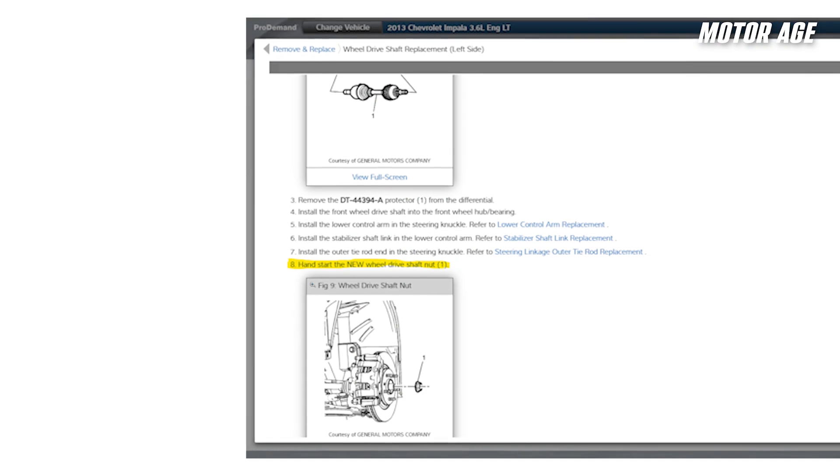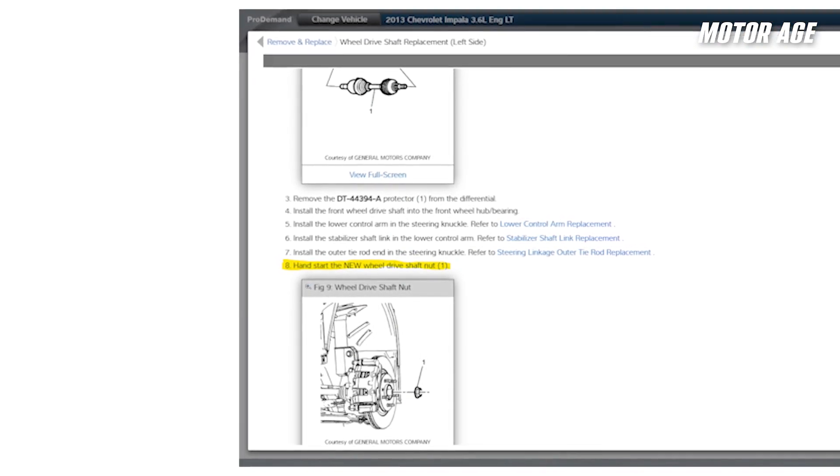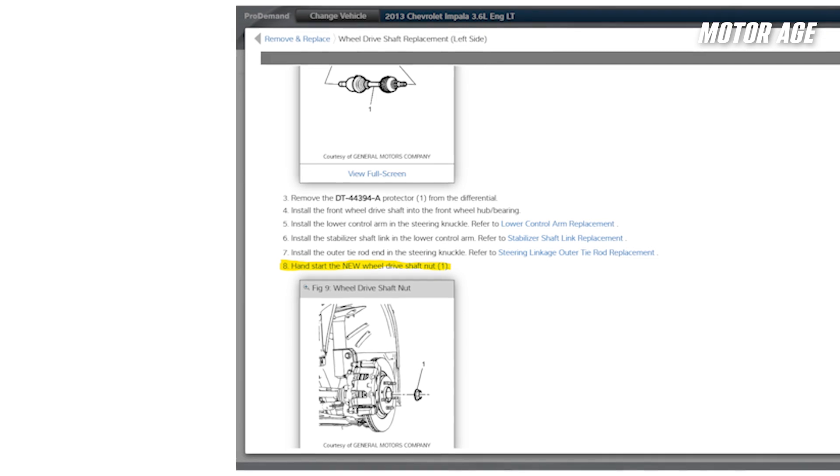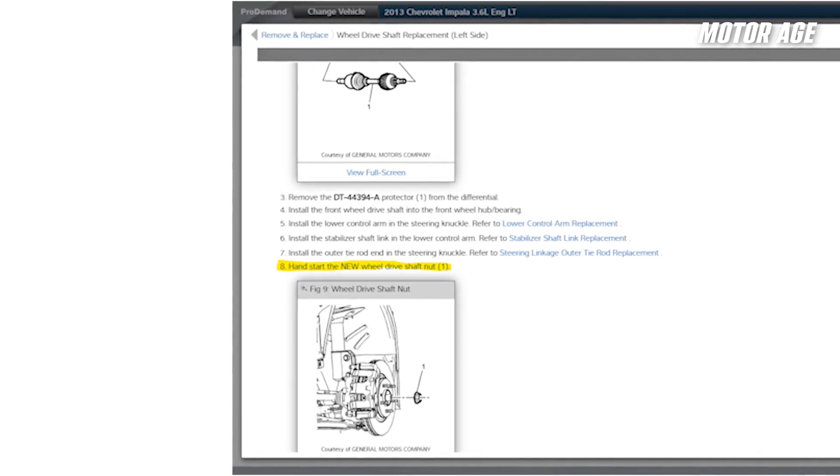Also, watch for one-time use axle nuts. Service information often specifies that an axle nut should not be reused. These nuts will actually deform when tightened to help achieve proper clamping force. And lastly, never lubricate the threads unless specified. While cleaning rough scale and buildup off the half shaft is good practice before reassembly, applying lubrication to the threads can change the torque reading and apply more clamping force than intended.